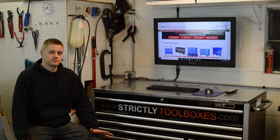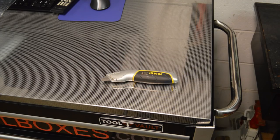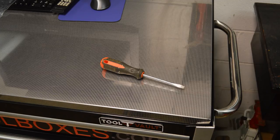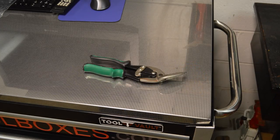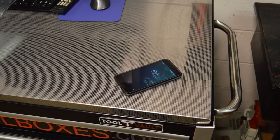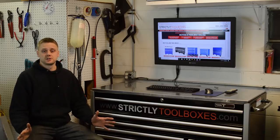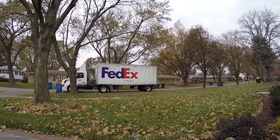While you wait for the delivery, get all the tools ready to go: gloves, utility knife, flat blade screwdriver, a pry bar, tin snips for the bands, the freight inspection printout, a camera, and a cell phone. The delivery drivers are usually on tight schedules, so you definitely want to do this in advance.